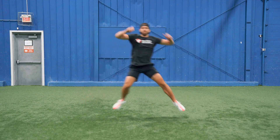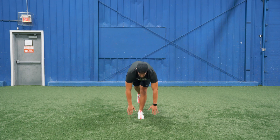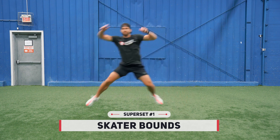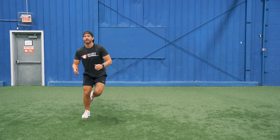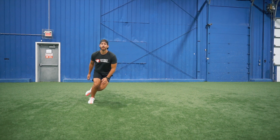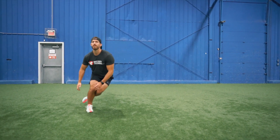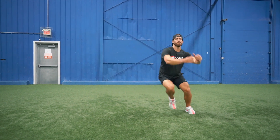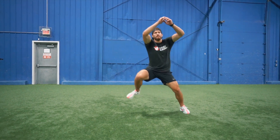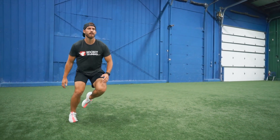Kicking off this workout we are going to do a superset between skater bounds and alternating anterior reaches. The first exercise is the skater bounds and we're going to do three sets of three per side. I want you to be as explosive as possible. The reason why we're only doing three jumps per side is because you never want to lose that pop in your movement. You should be moving as explosively as possible on every single rep — you just can't sustain that for a set of 20 or 30. This is going to help out with lateral power which is really going to help out with your acceleration on the ice.